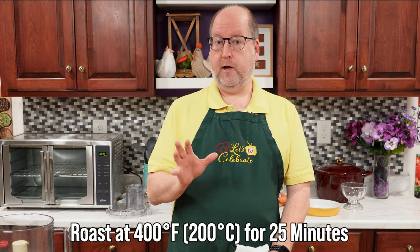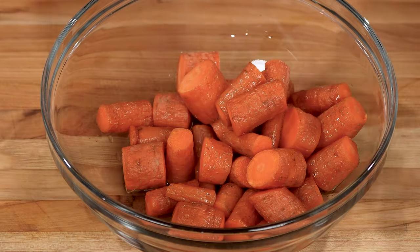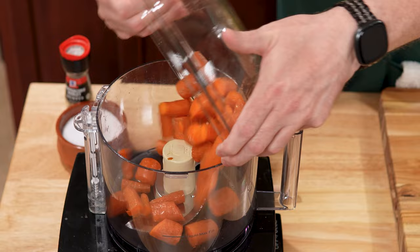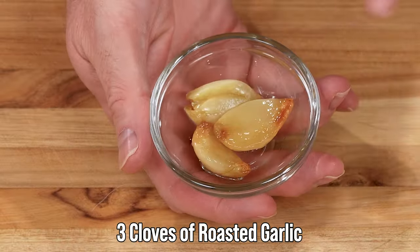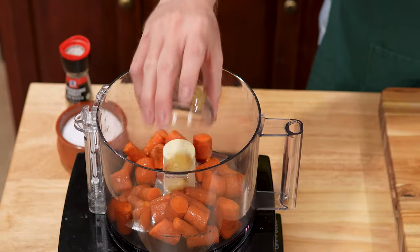I roasted them at 400 degrees Fahrenheit, which is 200 Celsius, and that took about 25 minutes to get them nice and soft, then we let them cool. These are going to go right into my food processor. Next up is garlic — I love garlic. I have three cloves here, and I just roasted these along with the carrots so they're nice and soft and nutty now. Into the processor.